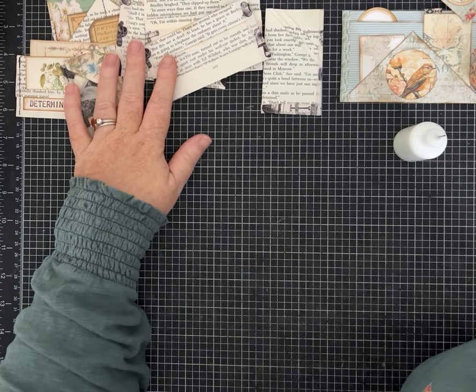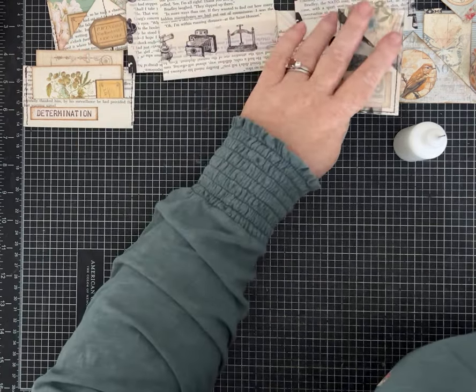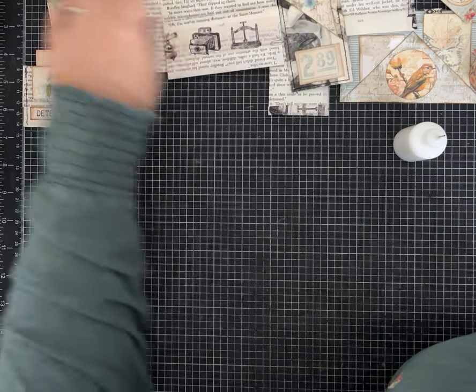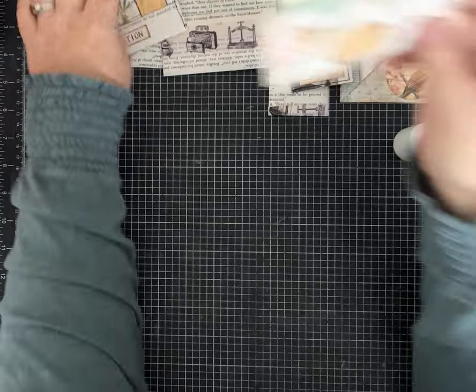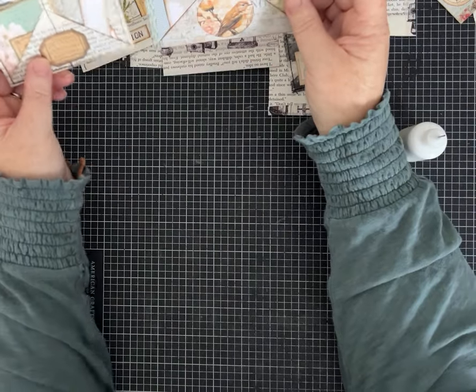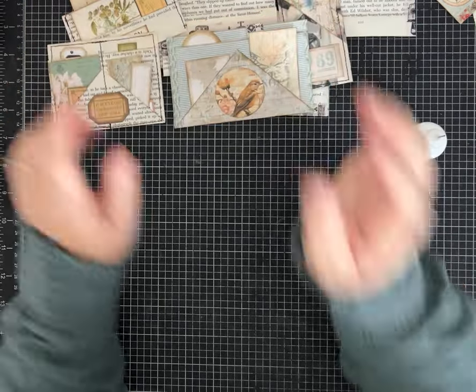What do we want to make next? Let's see if I can remember how to do this one — I like this one, I think it looks impressive. With two different size papers: sewed or not sewed, this one is just done with a little bit of washi and glue. Let's make it out of the pattern paper — it's a little bit bigger.